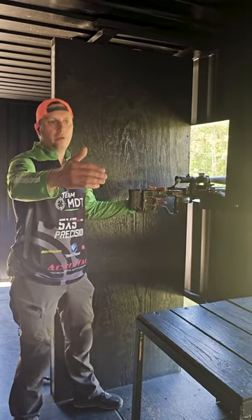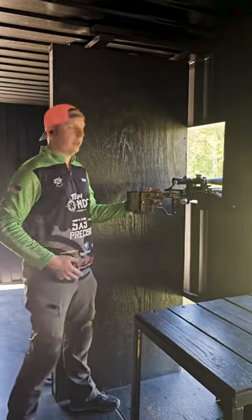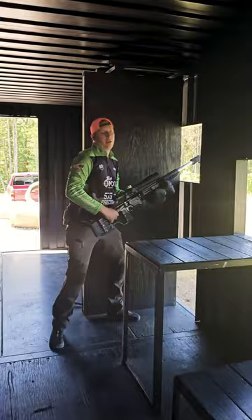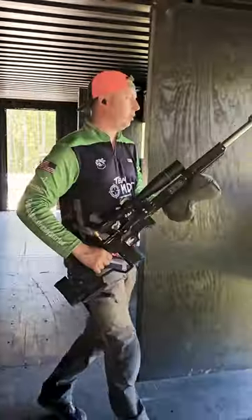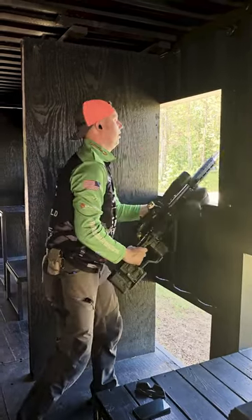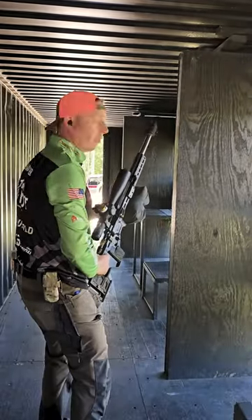When you're transitioning from window to window or along a firing line, you've got to make sure your muzzle is pointed down the range. When you transition down the range, it's pretty natural to walk from left to right as a right-handed shooter. But when you want to go right to left, you've got to be very cautious that you don't turn and walk towards the ROs or the other shooters.